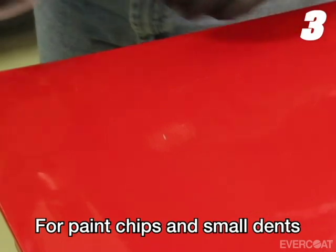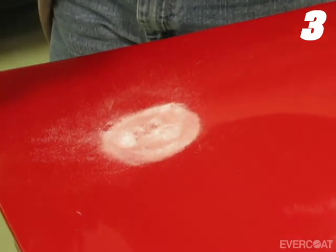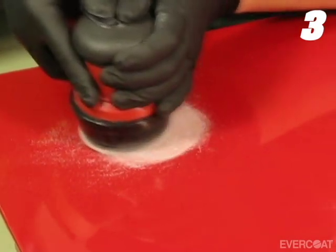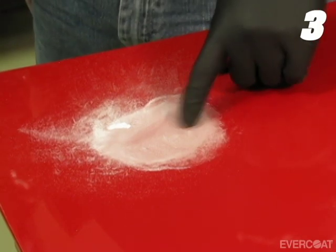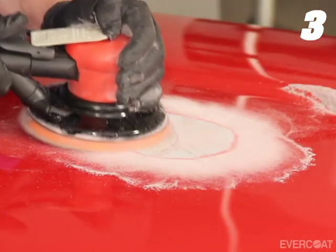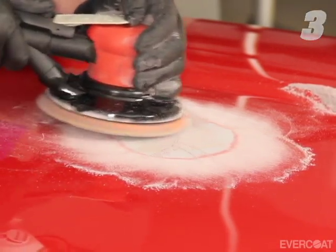For minor repairs such as paint chips and small dents that are less than one-eighth of an inch, or three millimeters in depth, use 180 grit to prepare the area. Continue sanding until the surface defect is removed. If the defect extends through the clear coat, continue to remove the clear coat and base coat, then feather edge the perimeter with 180 grit in preparation for Evercoat Premium Putty.